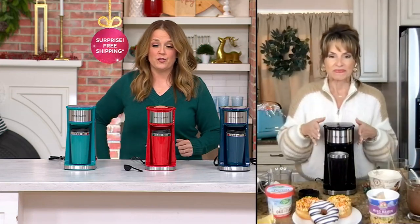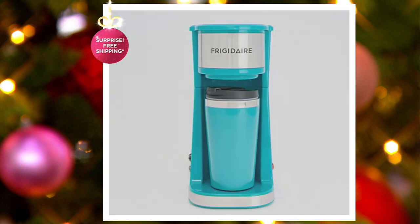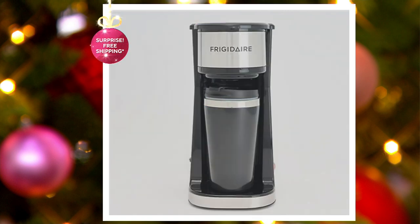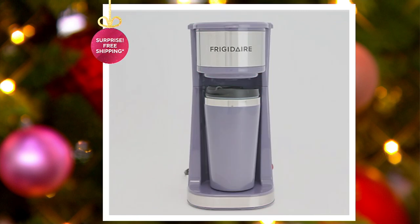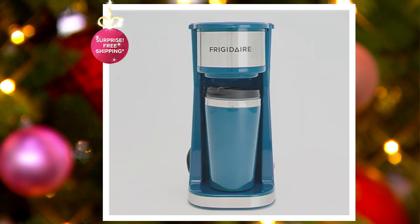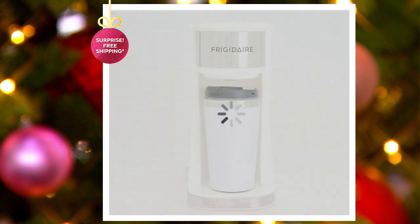We're going to show everybody the color choices because a lot of folks are saying yes, and a lot of folks are picking up multiples. Here is the aqua. Here is the black. We also have green. Here's lavender. Here's navy. We have purple. Red has been the most popular. And here is the white. It's the only order of the year. Five easy payments of $4.40.